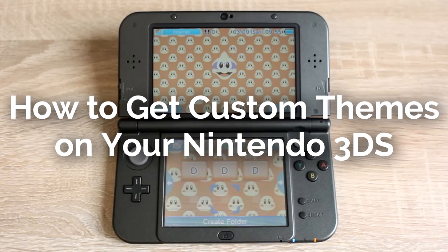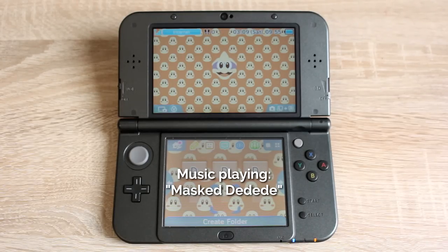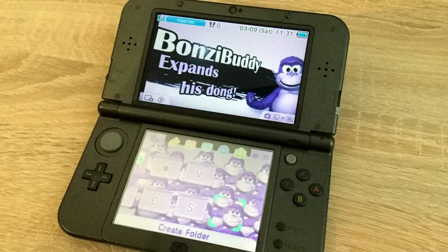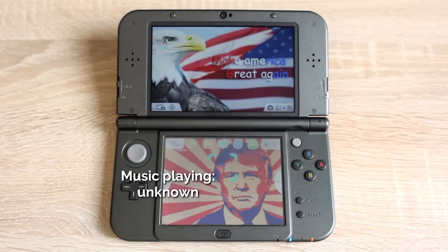How to get custom themes on your Nintendo 3DS. Your 3DS will need to be homebrewed to do this. This method is completely free — you don't have to buy any from the theme shop. Here are some examples of the themes you can download: Mario themes, Kirby themes, Super Smash Bros themes, and more. Any game on the 3DS probably has a theme, and even movies and TV shows. Now let's install some themes on your 3DS.